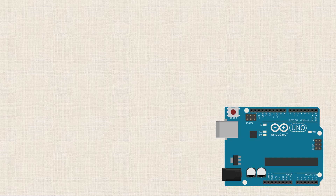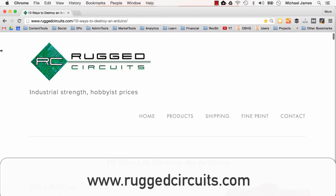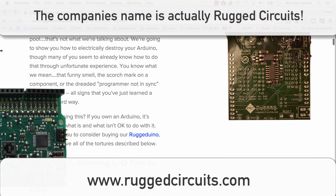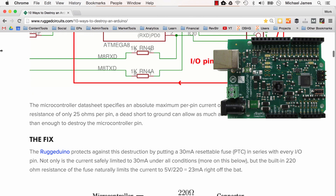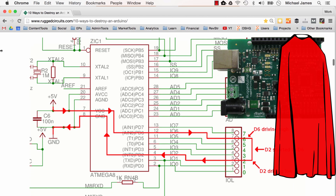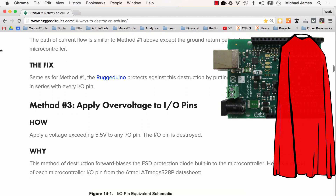If you know the limits — if you're equipped with that knowledge — then you'll be able to protect yourself from making mistakes and exceeding those limits. All of the material we're going to cover is based on a really great article written by the manufacturers of Rugged Duino. Rugged Duino is a U.S. company that sells an Arduino Uno derivative board which protects against everything we're going to be talking about. It's kind of like the superhero of Arduino derivative boards — pretty much invincible, preventing simple mistakes from damaging the board.